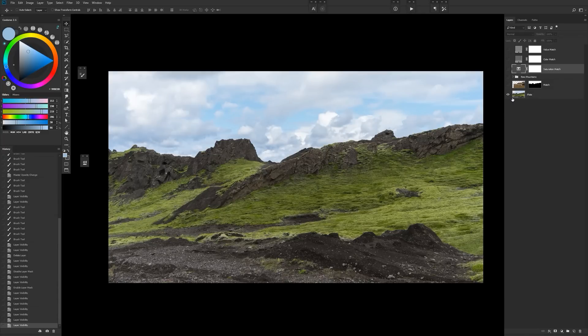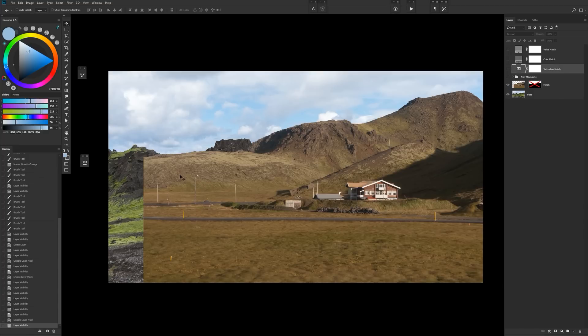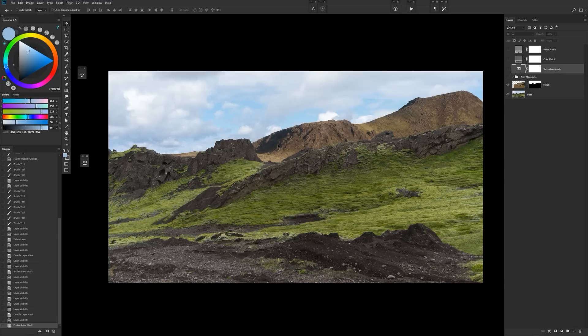Hey guys, today I want to show you how to match photos to a plate that you have, or just basic color correction for concept work, matte painting, or photo illustration. So essentially here I have a plate from Iceland that I really like, and I want to match a different photo from Iceland to it. You can already see the problem — it's got quite a strong color cast, different time of year, maybe different time of day. You might think it's unsalvageable, but there are a few things we can do to fix this.